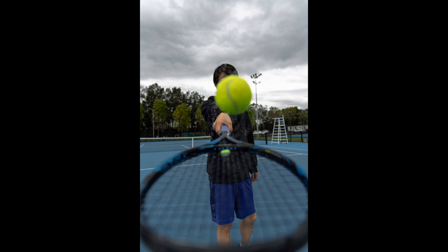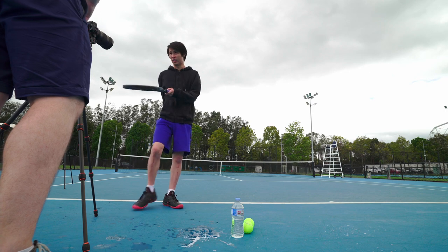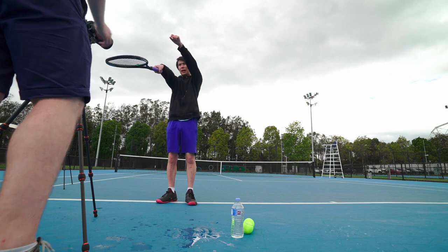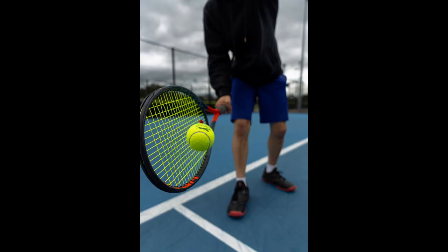This other shot is alright, but it took a lot of trial and error and we just couldn't get the right angle. I think it would have been better with three people — one to drop the tennis ball, one to hold the camera, and one to be the model. Since we only had two people, we had to use the self-timer and tripod, then toss the ball as the timer counted down.